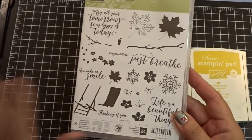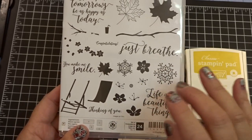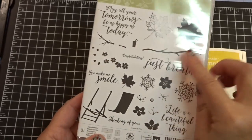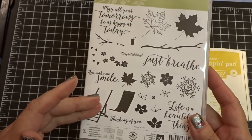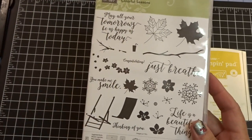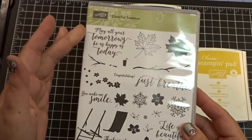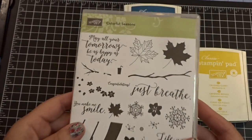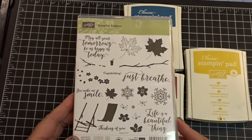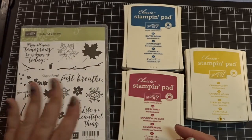You've got fall, snowflakes for the winter, Christmas, sentiments, spring flowers, cherry blossoms, summer beach chairs, and some really amazing congratulations. 'You make me smile,' 'Life's a beautiful thing,' 'Just breathe,' 'May all your tomorrows be as happy as today.' This is a really awesome stamp set — I am super excited about it. I hope you guys are too. And this is what I'm going to be using today.